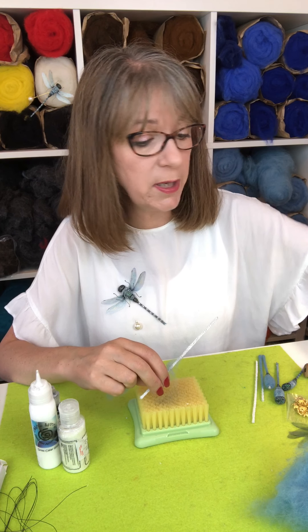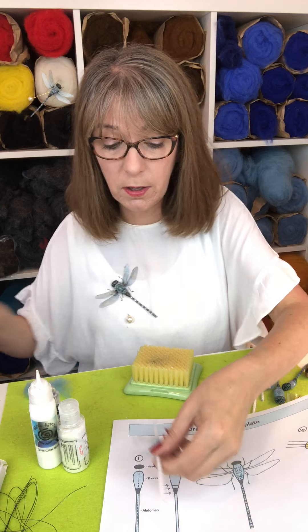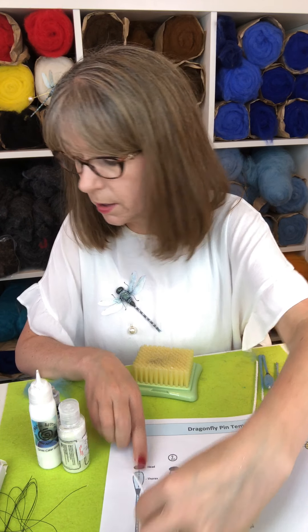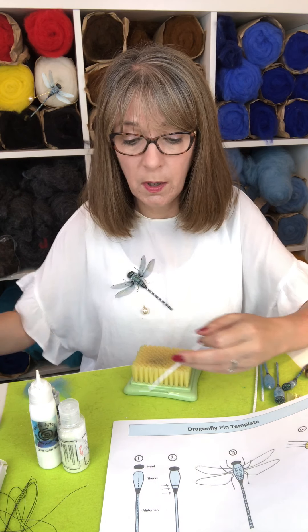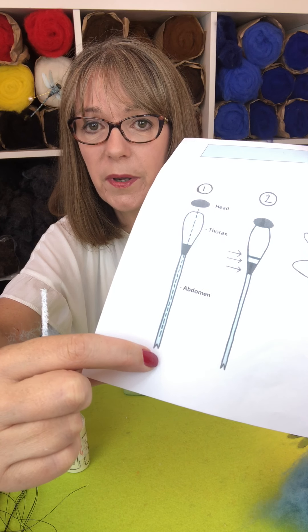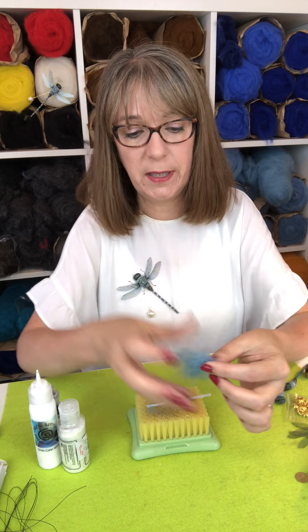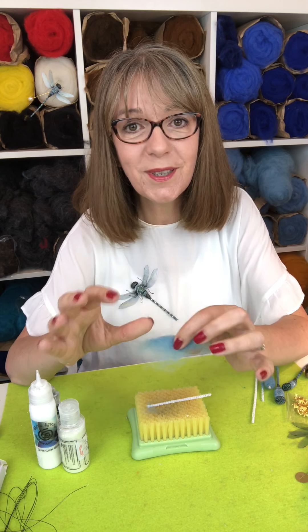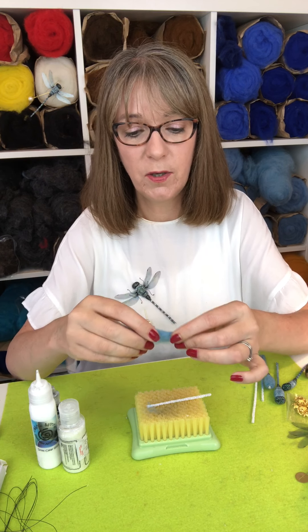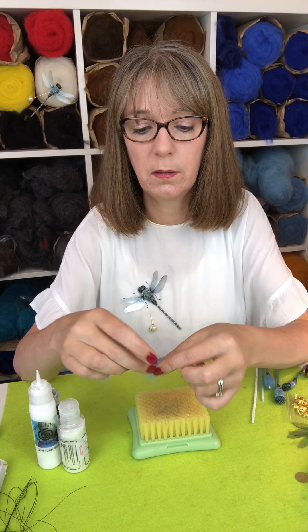On the instructions, on the template sheet, you can see the dotted line — it shows you the length of the pipe cleaner you need to cut it to. I'm just going to quickly cut my pipe cleaner and then show you how I wrapped it. Now on the template, the abdomen here comes a little bit below the end of the pipe cleaner, and that's quite important. So take a little bit of wool, fold it over in half — you don't want it to be thick, you want to keep it nice and fine so you get that dragonfly delicate abdomen going on.